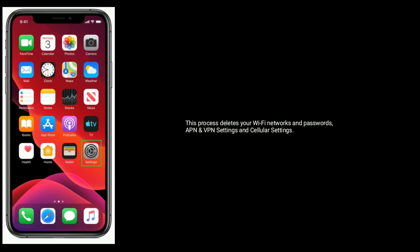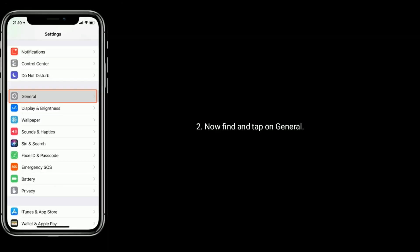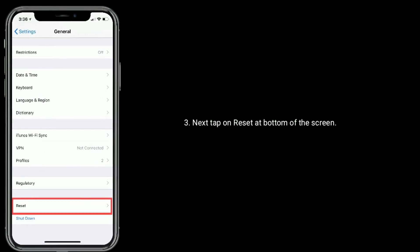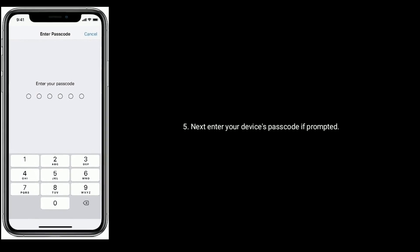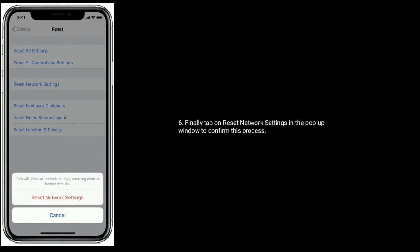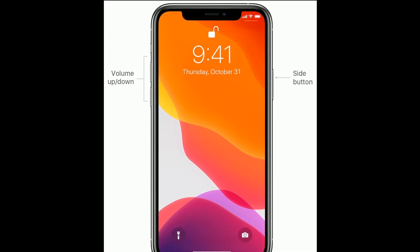Solution 3 is Reset Network Settings. This process deletes your Wi-Fi networks and passwords, APN and VPN settings, and cellular settings. Tap on the Settings icon from the home screen, now find and tap on General, next tap on Reset at the bottom of the screen, then tap on Reset Network Settings. Enter your device's passcode if prompted, and finally tap on Reset Network Settings in the pop-up window to confirm.